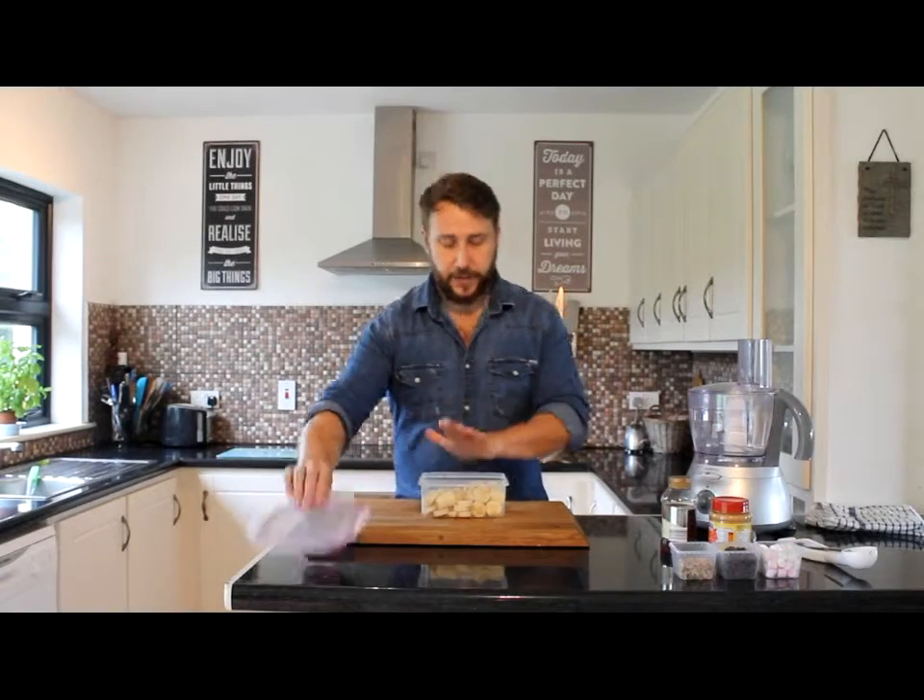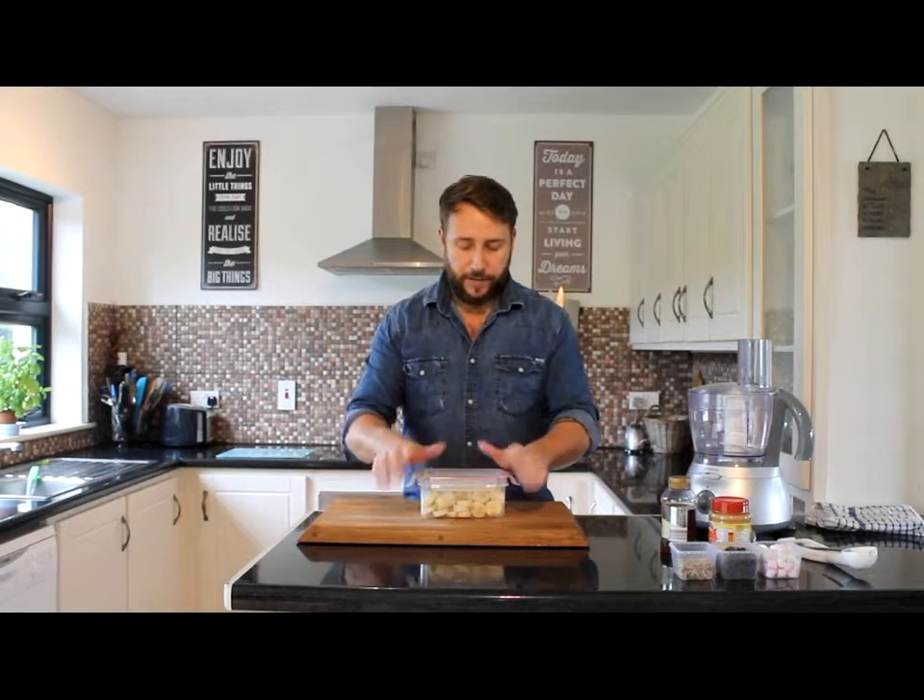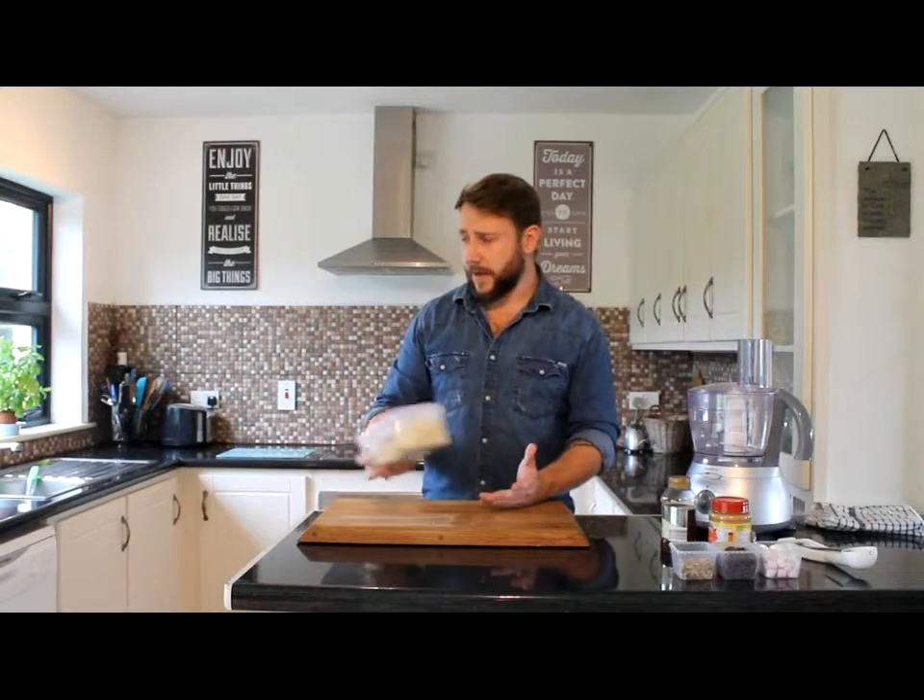So I have my bananas all chopped. Put them into a storage container, pop the lid on, and put those in the freezer. Let them freeze — any three to four hours will freeze the bananas, but you can do this any time in advance. Pop them into the freezer and keep them there until you're ready to use them.